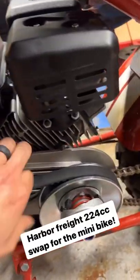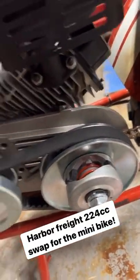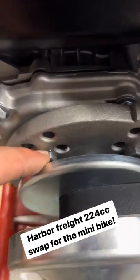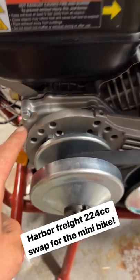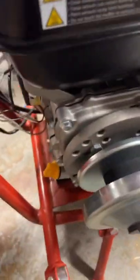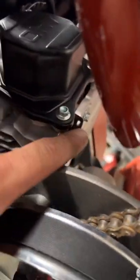A little late but finished with the swap — had to bring it home with a standard bolt, metric everywhere else, go figure. Torque converter's on, plate's on, trimming back the heat shield and some stuff.